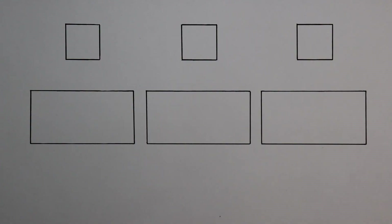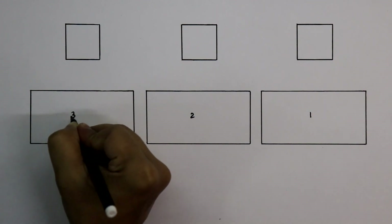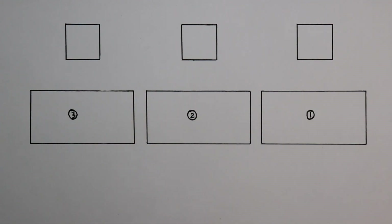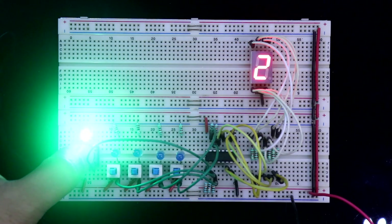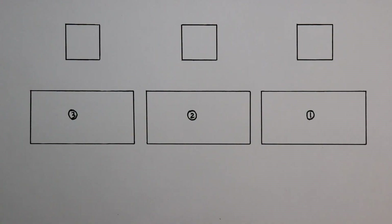In this video we are going to cascade 3 of them — IC1, IC2 and IC3. Before watching this video, please watch the basic things of IC4033. After watching that, please come back here.